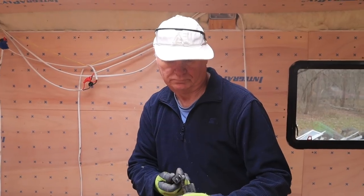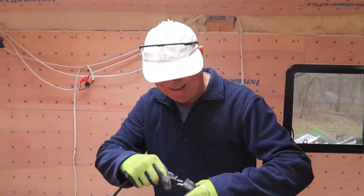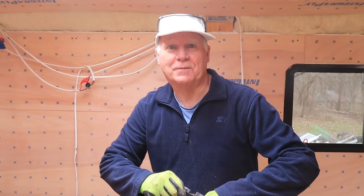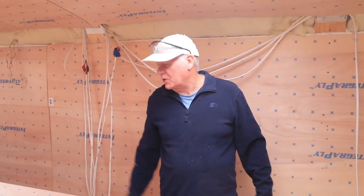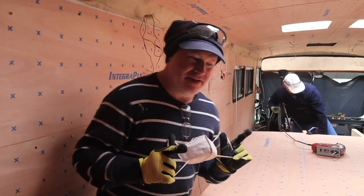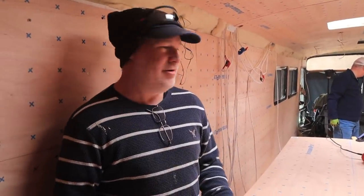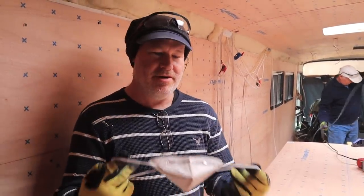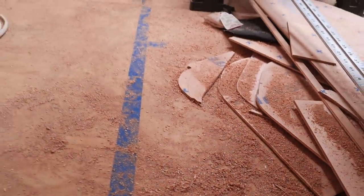Don, how does it feel to be back in the bus since yesterday? It was just so hot in here — you guys have insulated this too well. Between cutting with the jigsaw and the router there's sawdust everywhere. After the first day we went in and blew our noses and everything was full of sawdust, so we've been using masks to try not to breathe in as much sawdust.